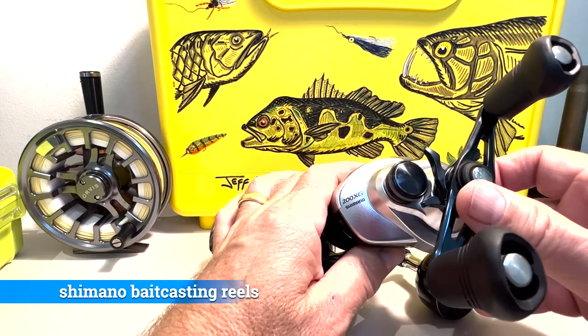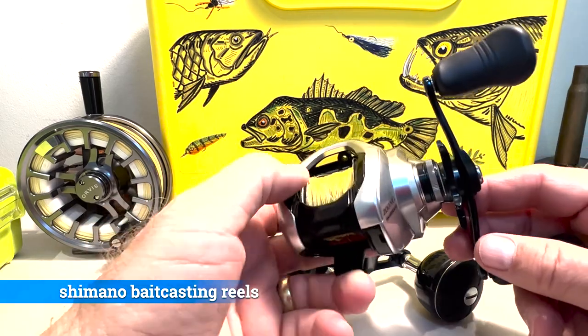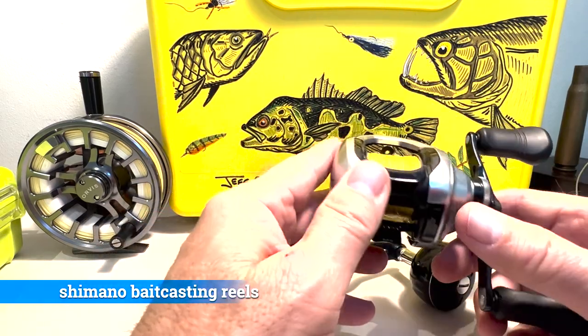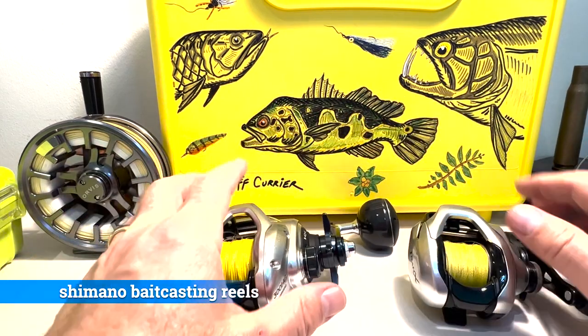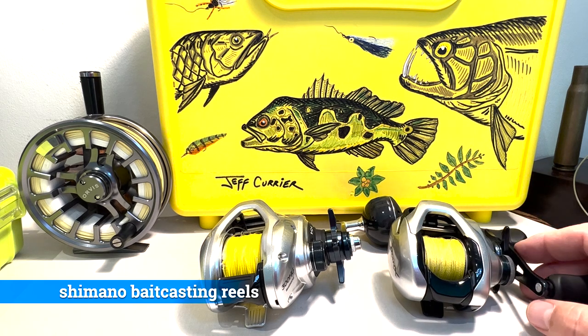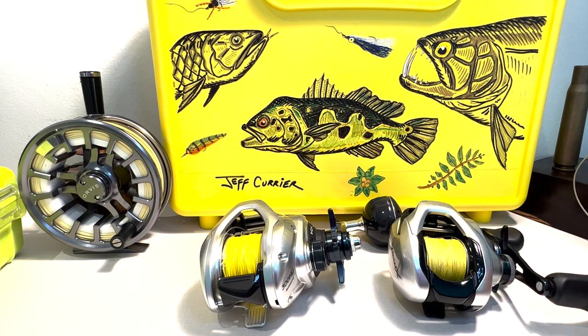Here is another Shimano reel that I have used many many times in the Everglades. This has 65 pound braid on it and I have plenty of backup 65 pound braid in the gear bag. Those are the two bait casters. I have another Shimano the same size — I may bring that one as a backup depending on the weight limit, which is 18 kilos. So we have a lot of gear and a lot of redundancy.